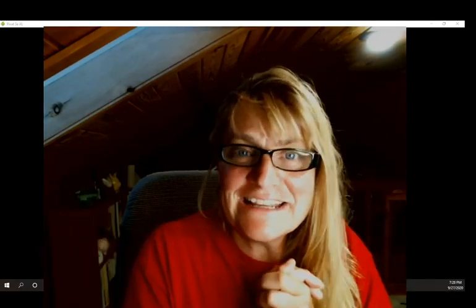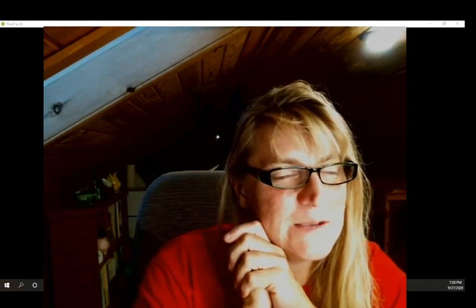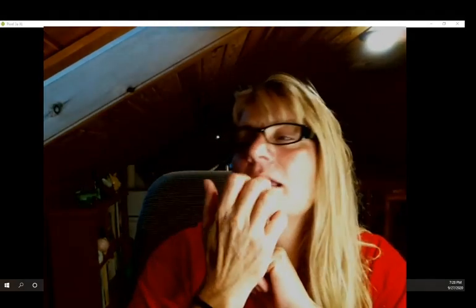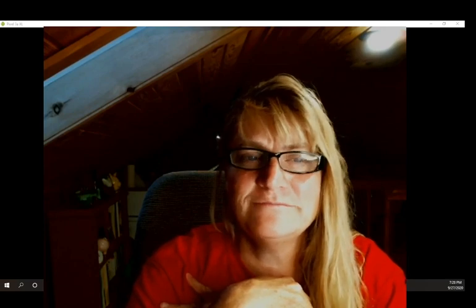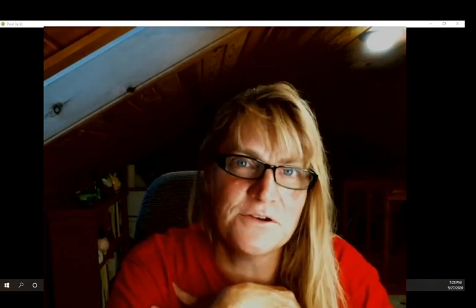Hi there, this is Ginny. I own LearnWithGinny.com where you can find some free training and get on my newsletter so you don't miss out on any invitations to workshops and trainings — or so that you don't miss out on what I'm doing, because I do fun stuff and I share fun stories.